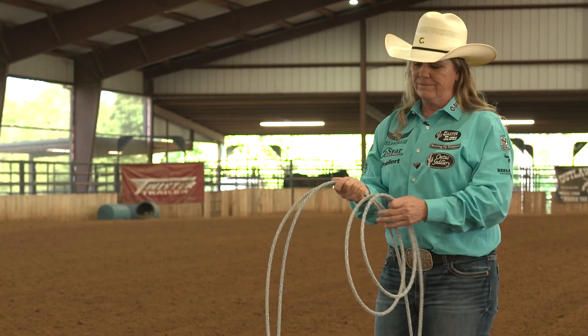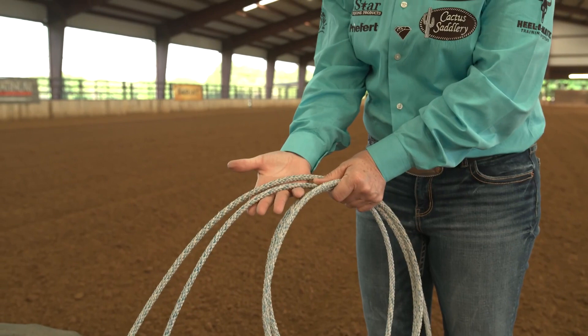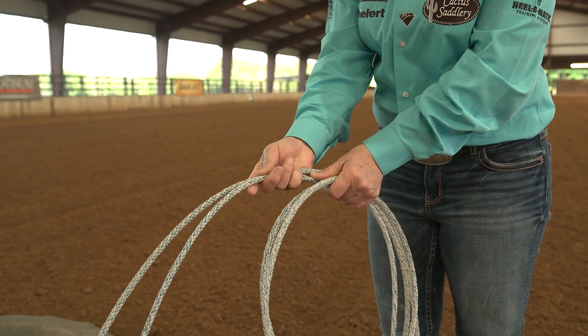So I place my thumb in line with the strand of rope with the hondo in it, and I keep the rope between my thumb and my index finger, and that way that keeps it in my fingertips.